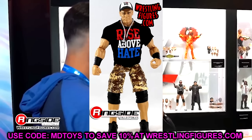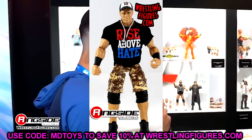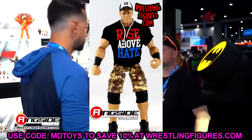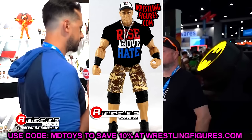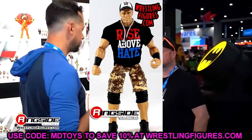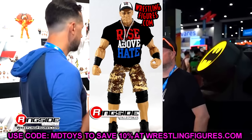Elite 17 is John Cena again. The digital camo shorts, the Rise Above Hate shirt, the hat — this is a really good attire for John Cena. The newer John Cena molds with the shorter shorts and the better shoe mold are so good — some of the best Elite John Cena figures you'll see. Great head sculpt again, and it just stands the test of time. If you have this figure, you know what I'm talking about.